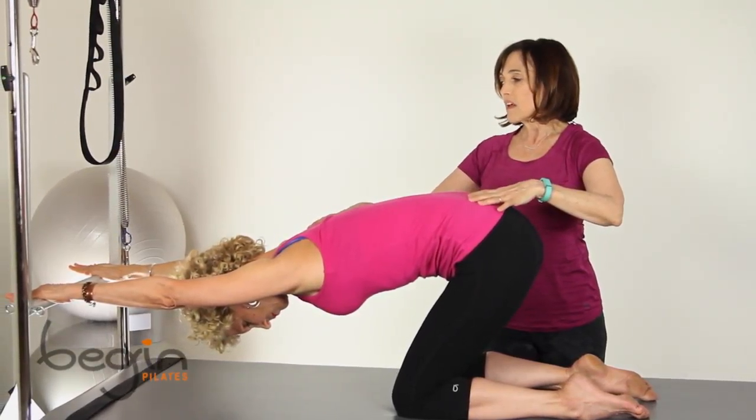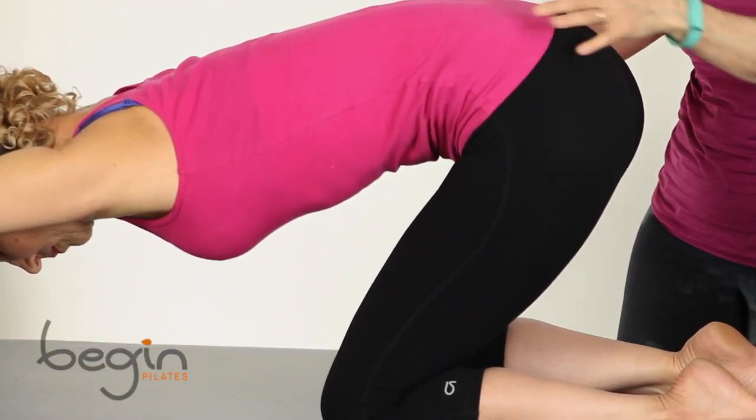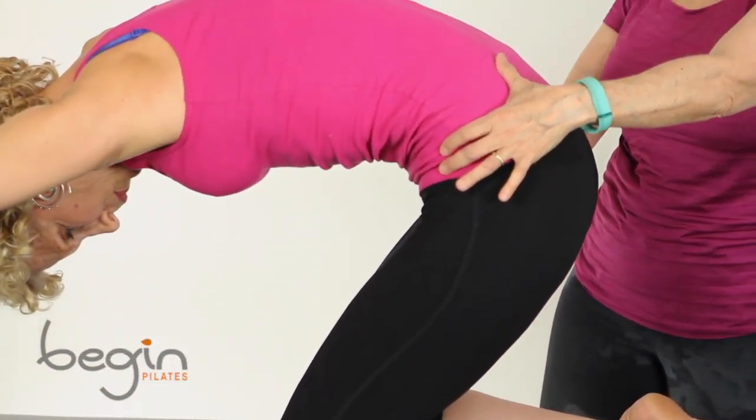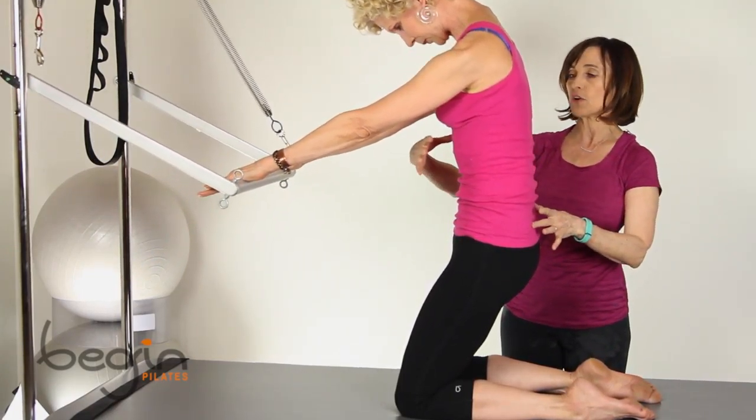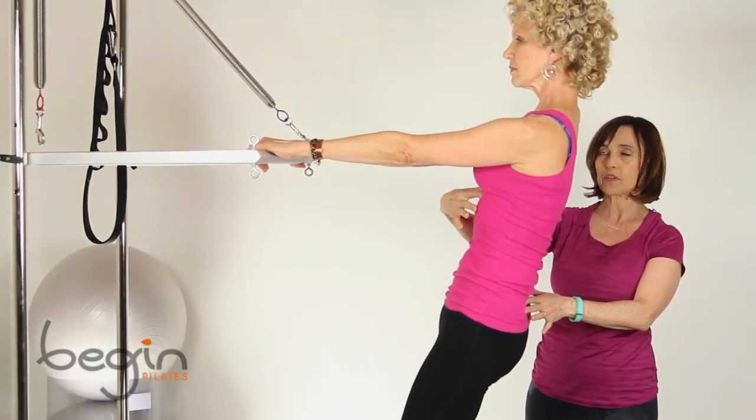So inhale there, and exhale — you're going to keep your hips there, you're going to start to unroll the spine and stack it all the way back here into your starting position of the hinge there.